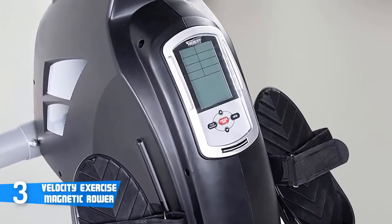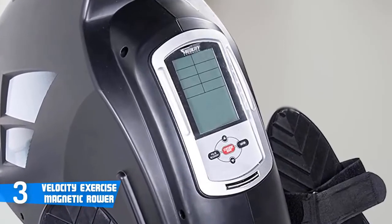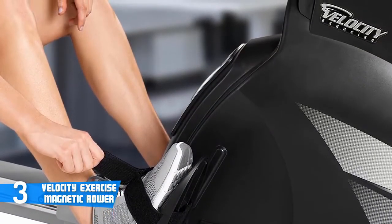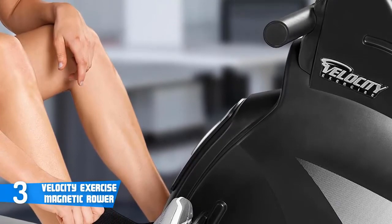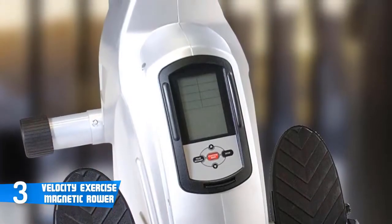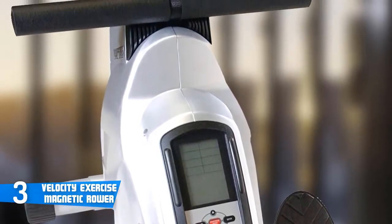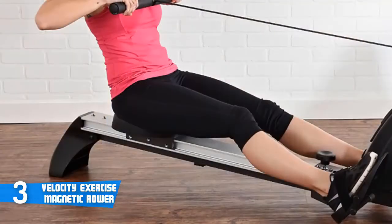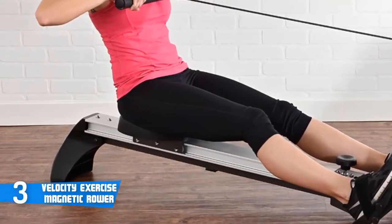The Velocity Rower has eight levels of adjustable resistance, making it suitable for people of all ages and fitness levels. Families of different fitness levels can also use it without any issue, highlighting the versatility of this model. The resistance can be easily adjusted by pressing the up and down buttons on the fitness monitor. The Velocity Fitness Magnetic Rower comes with a five-button multi-function fitness monitor, conveniently located at the base of the rower and easy to access while rowing. It keeps track of important workout data including time, count, distance, calories, strokes per minute, watts, and pulse.